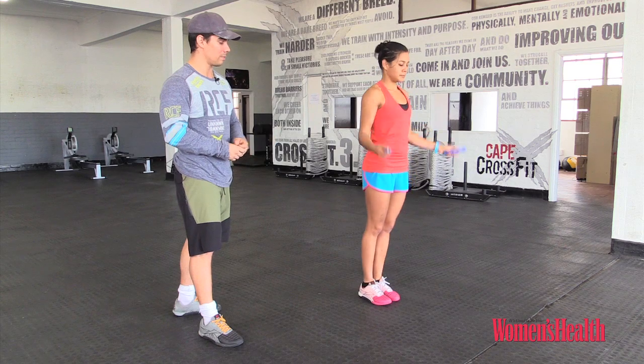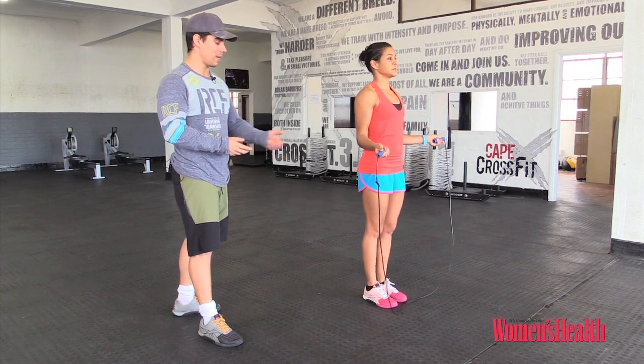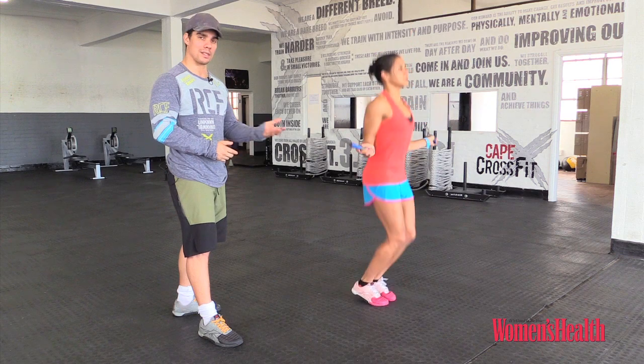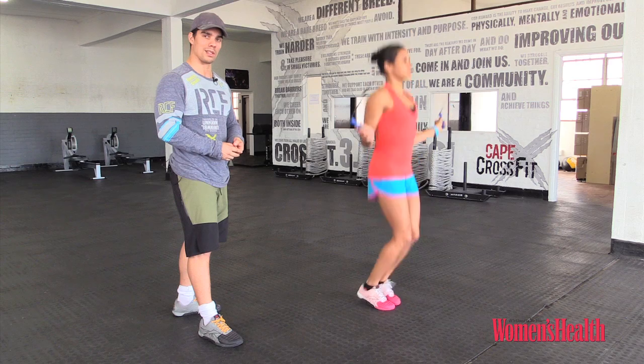Once we've got that one done, we're gonna go the other way around — we're gonna do a backward single skip. Pretty much the same thing but obviously the rope is now rotating backwards. Arms stay in the same position; it's still the wrist doing the work here, and the rope is passing backwards with every single skip.